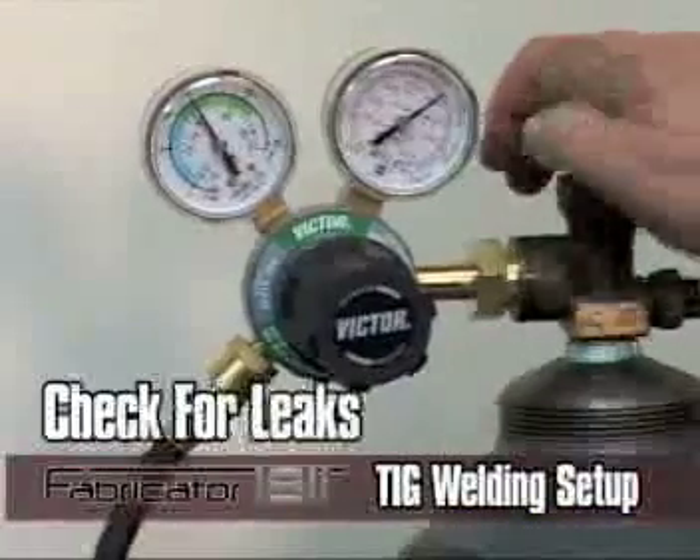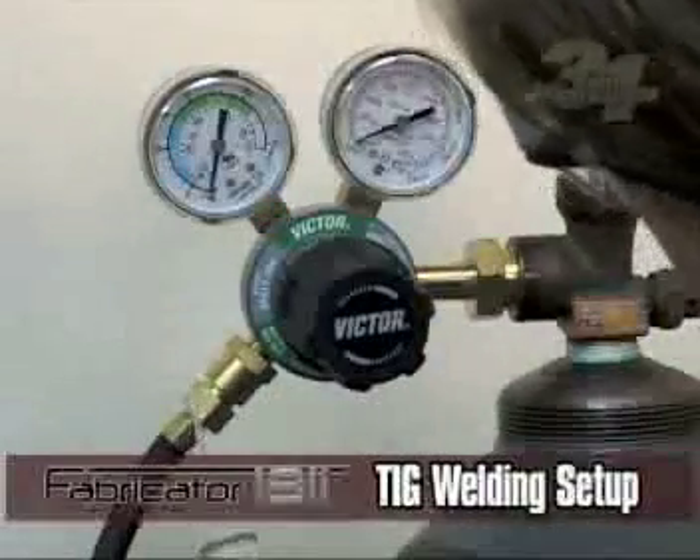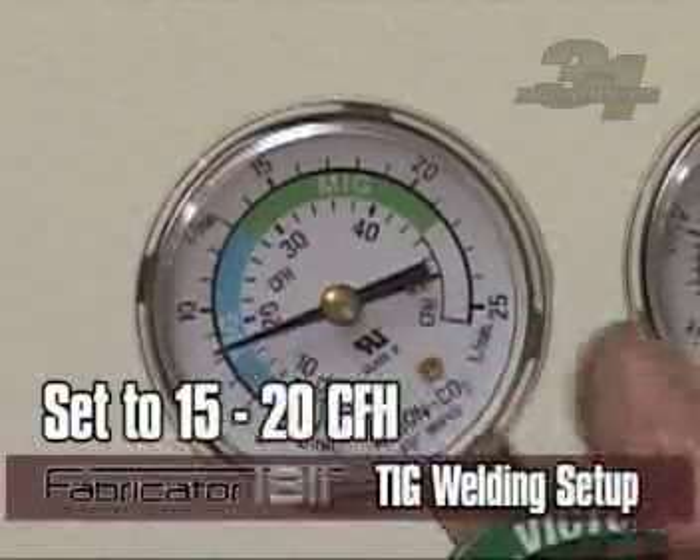Open the shielding gas cylinder valve and check for leaks. If no leaks are present, open the TIG torch valve and set flow on the flow meter to approximately 15 to 20 cubic feet an hour.